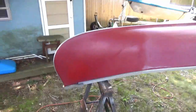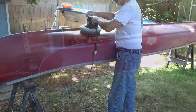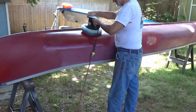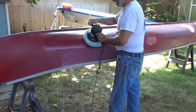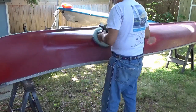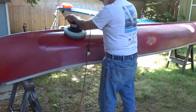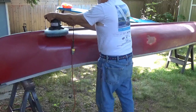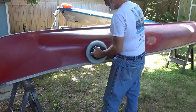I've begun sanding out the gel coat oxidation with 1000-grit sandpaper with water. And now I'm going to try buffing it out. This is a random orbit buffer that I picked up a few years ago, and I'm using 3M rubbing compound for fiberglass gel coat.